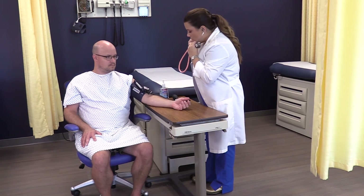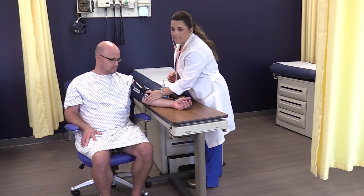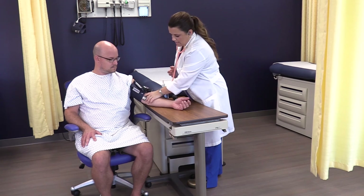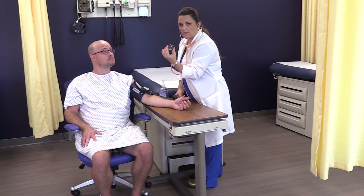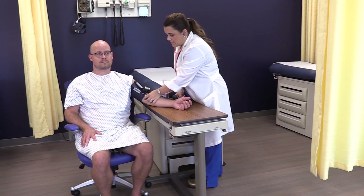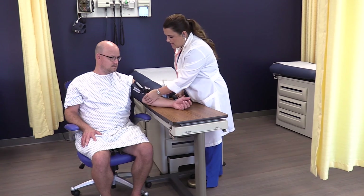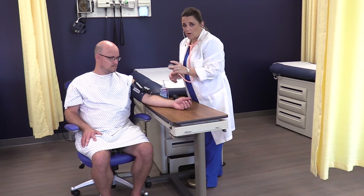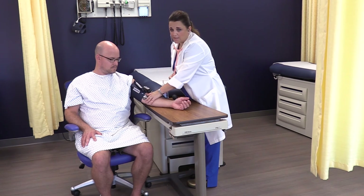Once you hear the diastolic, release the rest of the air. A big point: anchor your hand. You can hold the stethoscope and apply counter pressure with your hand to keep it very still. Alternatively, plant your other fingers on the arm. This planting reduces what I call 'creaky fingers' — artifact from movement. If you hold the stethoscope loosely, you'll get all types of artifact because your muscles can't hold still.